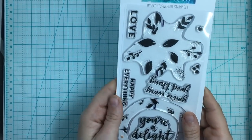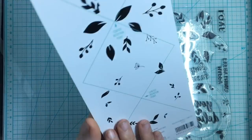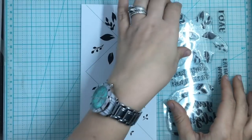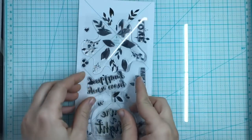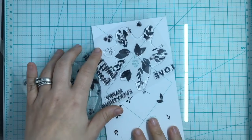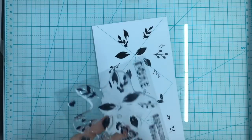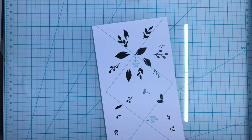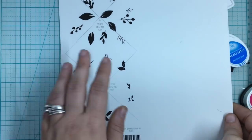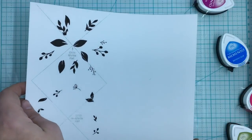I'm going to start by using a Concord & 9th turnabout stamp — it is the wreath turnabout. The key to these turnabouts is your setup. What you basically do is get these little starter images, turn them around in a counterclockwise pattern, and you make yourself a beautiful design. For the We Are Memory Keepers, I'm going to make a copy of the back of this and cut it out.